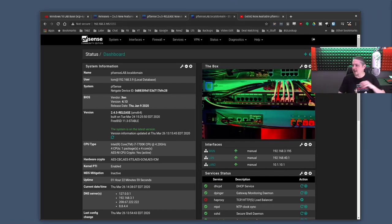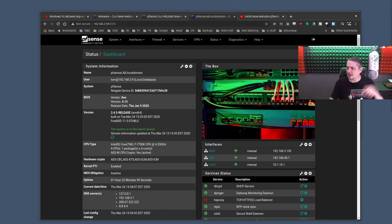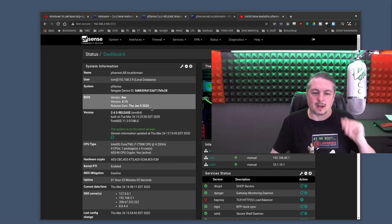Let's start with some hot sauce before we dive into playing with PFSense, because I did a video on it, but we'll get to play with it here.